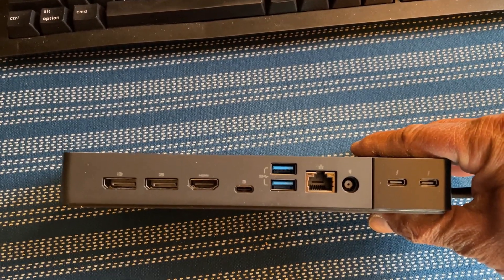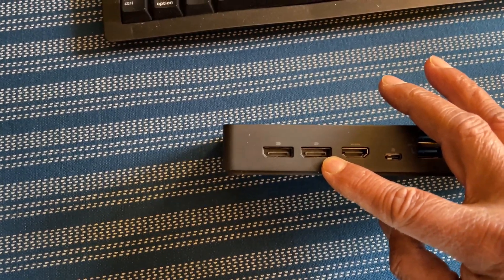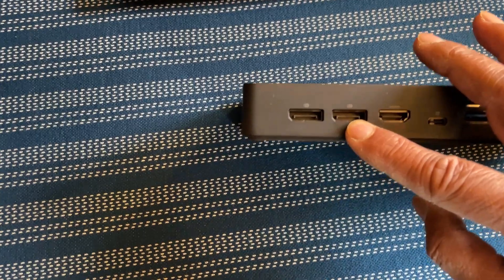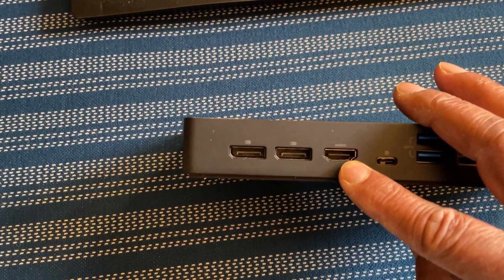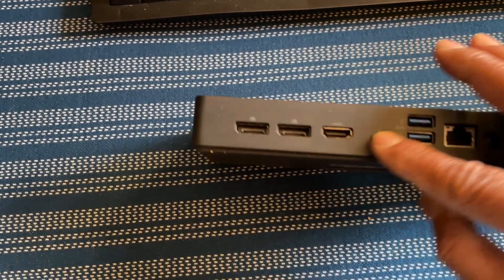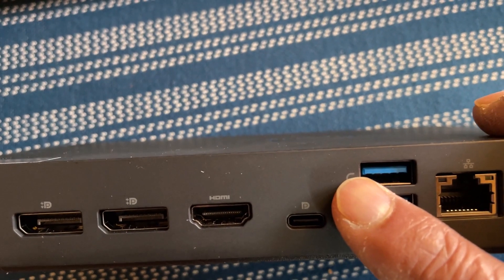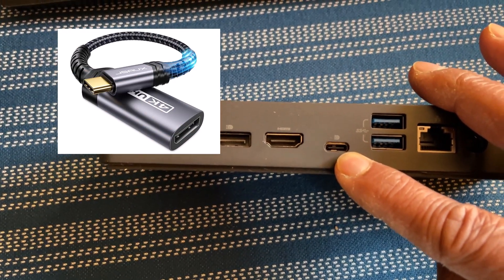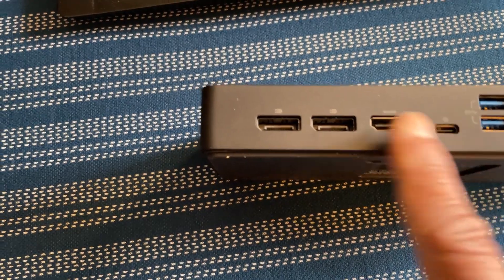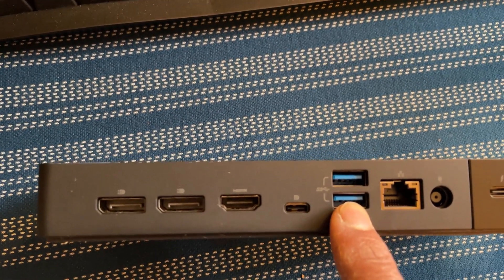The back is where you connect most of your devices. The first two ports are DisplayPort 1.4 — designed specifically for displays with higher data transfer and refresh rates. This is an HDMI 2 port; you can connect a display here but you don't get the higher data transfer and refresh rates of the DisplayPorts. This is a USB-C 3.2 Gen 2 port that can also be used to connect a display — you'll need a USB-C to display adapter to use it. In total, you can connect four monitors: two DisplayPort, one HDMI, and one USB-C.